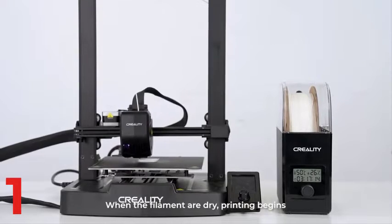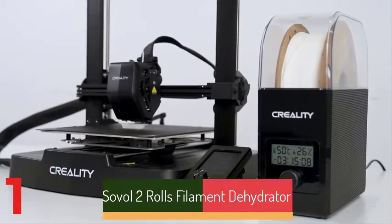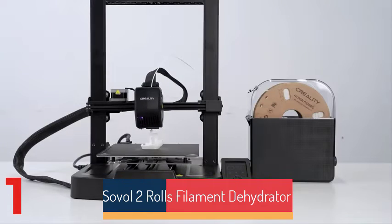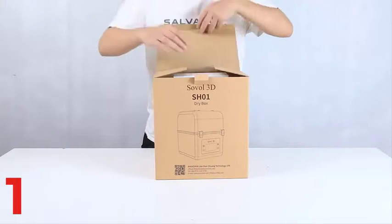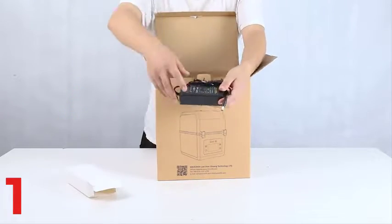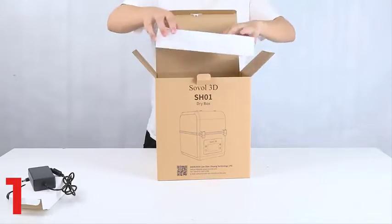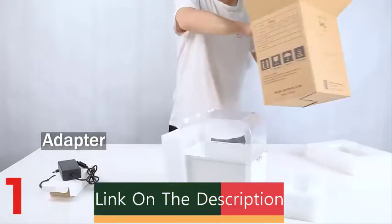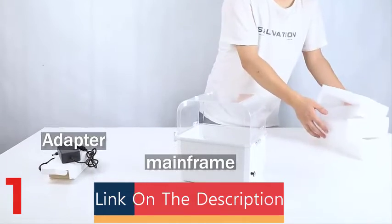Number 1: The Sunlu S2 Filament Dryer Box is a crucial tool for 3D printing enthusiasts, designed to maintain optimal filament performance. It is specifically designed for PLA, PETG, ABS, nylon, and PA filaments, effectively removing moisture for smooth printing and reducing filament breakage. The compact design complements any workspace and offers reliable storage. The S2 features advanced temperature control for consistent heating and is compatible with 1.75mm, 2.85mm, and 3mm filaments.